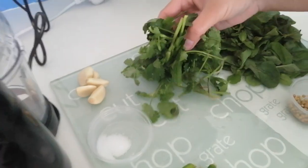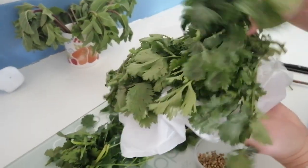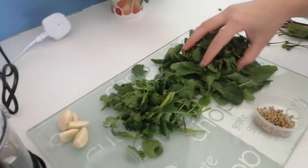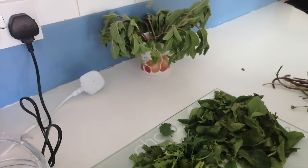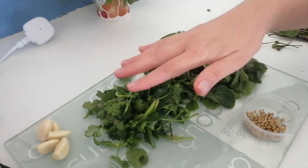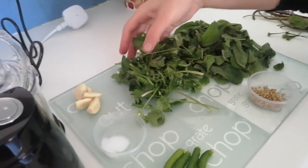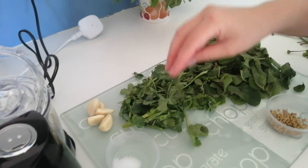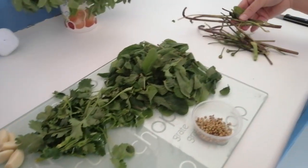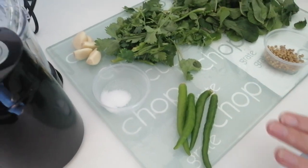I have some coriander here, taken from a pack — nice and fresh. Then I have twice as much mint; originally it would look like this on the stalk. I've taken off all the leaves and washed both of these thoroughly in cold water several times, because there's a lot of grit when it's fresh. The stalks are going in the bin, and I've taken the stalks off the chilies as well — so this is all ready to be processed.